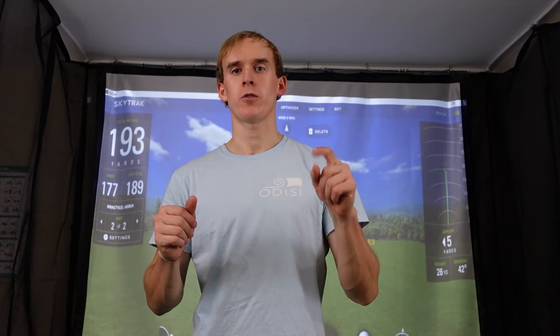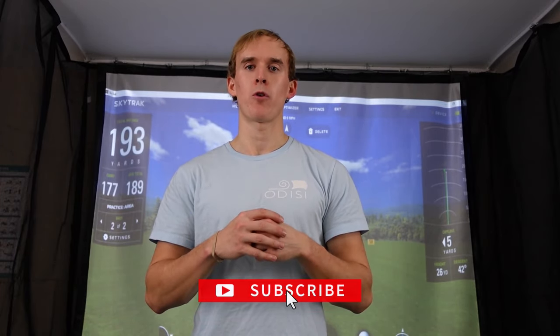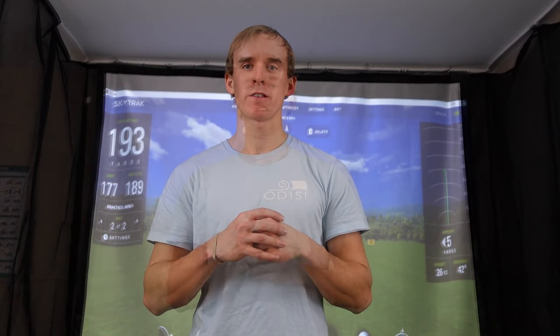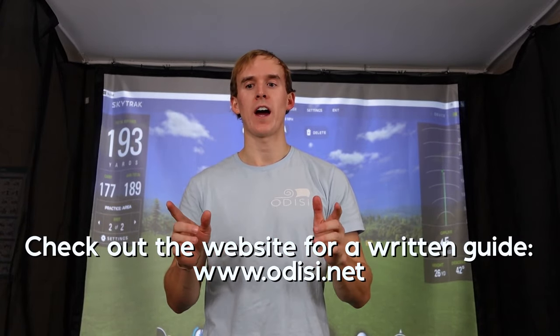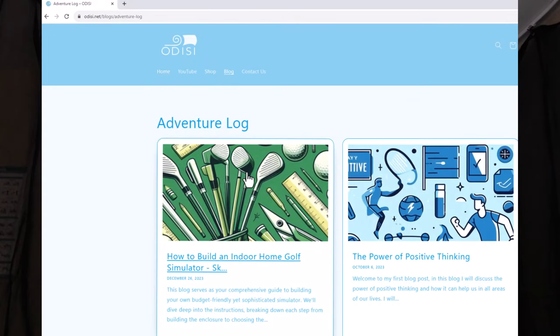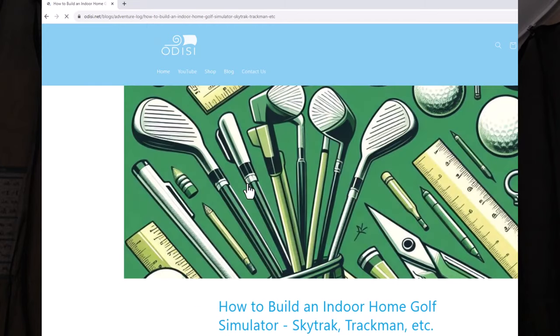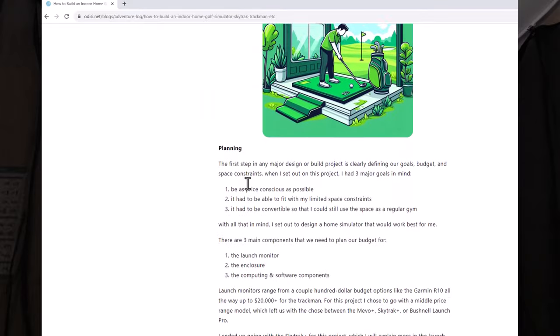If you guys are new to the channel, be sure to subscribe for more golf-related content and yearly challenges where I push myself to try and do new things. If you guys like things in written form, I've also created a full guide that walks through steps, pricing, and other reference material, and put it on my website, odyssey.net. I have the link in the description down below. All you need to do is go to that webpage and go to the blog section, and there will be one on how to build a golf simulator.